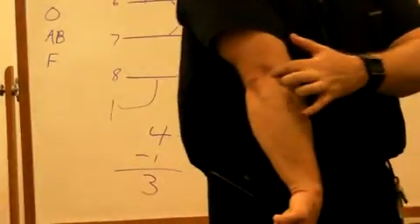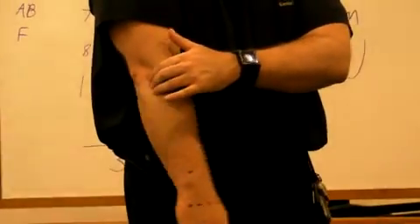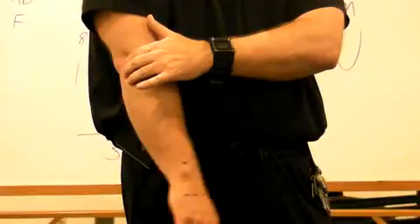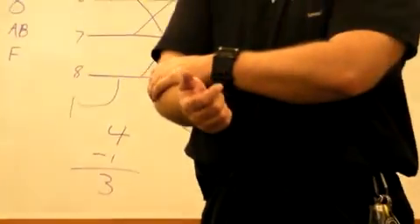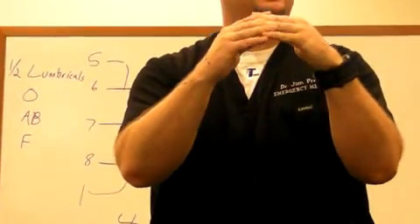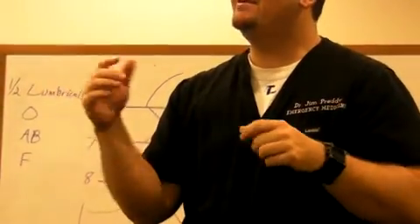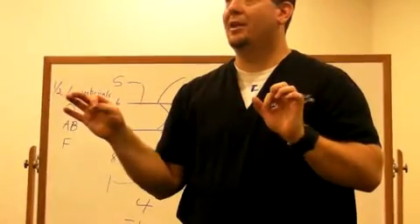Anconeus is right here, just past the elbow on the lateral side. If you extend very hard and try to keep your hand relaxed, you'll feel a tightness right at the elbow joint — that is anconeus. Then there's the supinator. The supinator grabs hold of the radius in the exact same place that the pronator teres does. Pronator teres pulls one way, supinator pulls the other way — pronation, supination.